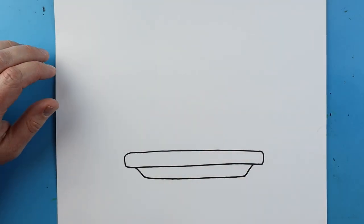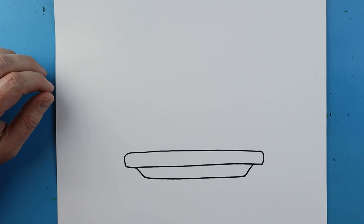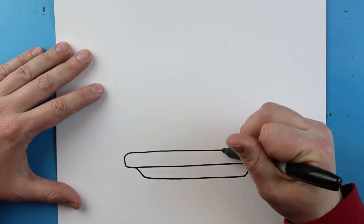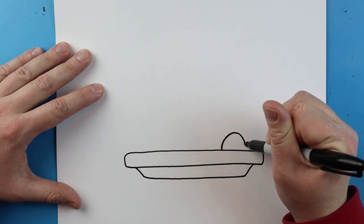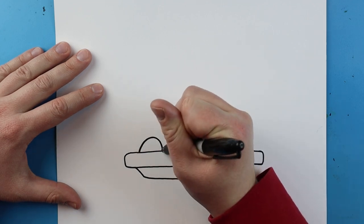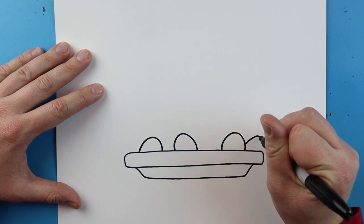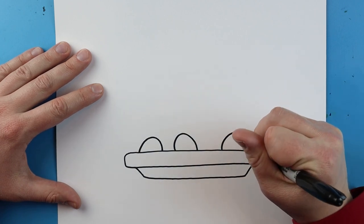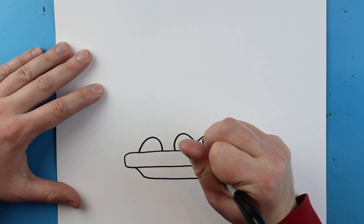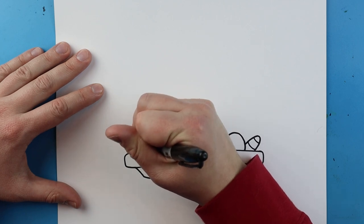Next we want to make our corned beef and cabbage. One of the first things we're going to do is add a few little potatoes and carrots around here. To do this I'm just going to make a couple of little circle shapes in here, going in some different directions for some little potatoes. And then I'm going to add some little lines that just kind of go up and down with a few little lines across for some carrots. I'll put one over here and one up here for some little carrots.